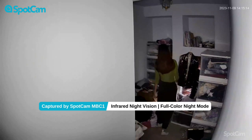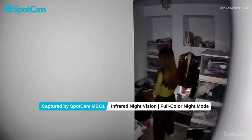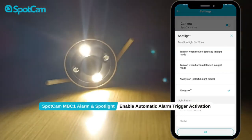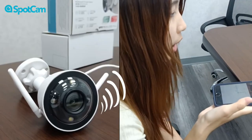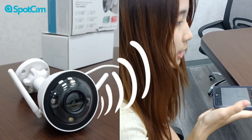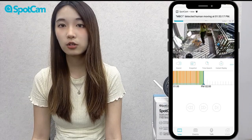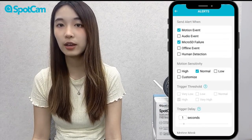The SpotLine not only provides full-color viewing at night, but can also be integrated with alarm systems, allowing the camera to act as a deterrent and serve as a warning. Even when you are away, you can still communicate with people in real-time who are in front of the camera. Once you set up alerts, the app sends push notifications instantly, and you can also receive alert messages directly in your email inbox.